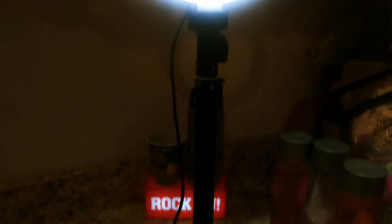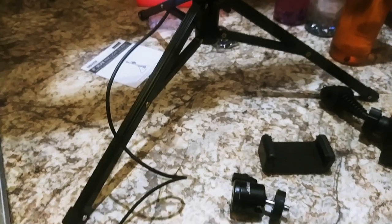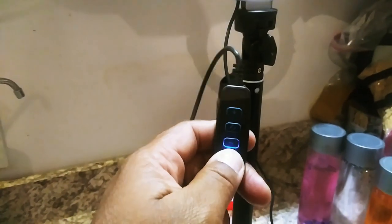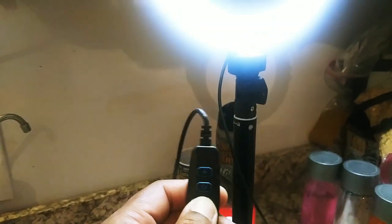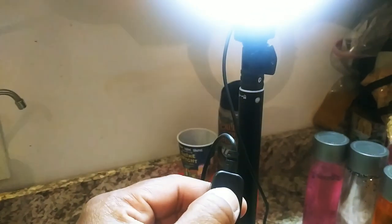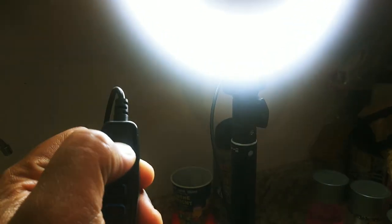It came with everything it's supposed to. The other one from Amazon had light effects as snap-on pieces, but on this one the light effects are controlled by this doohickey right here. You turn it on — very bright. Turn it down. That's as low as it goes, still bright as crap. Then there's the yellowish light, the bluish light, and the bright white light — pretty cool!